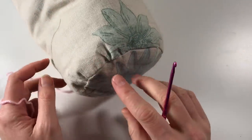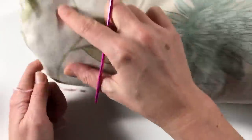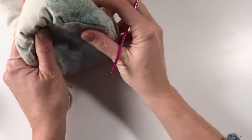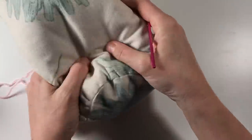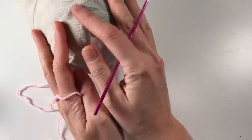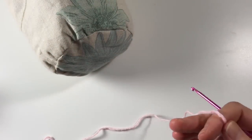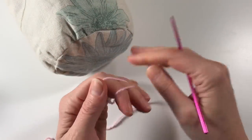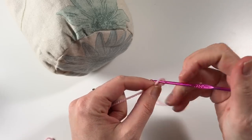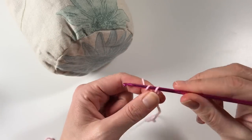My plan is to make two circles, then on one circle do rounds all the way to the end and then connect it to the second circle. We are going to make the first circle. The cushion is quite malleable, so I'm going to make it a little bit smaller for the circle so it's nice and tight. So we are going to get started.